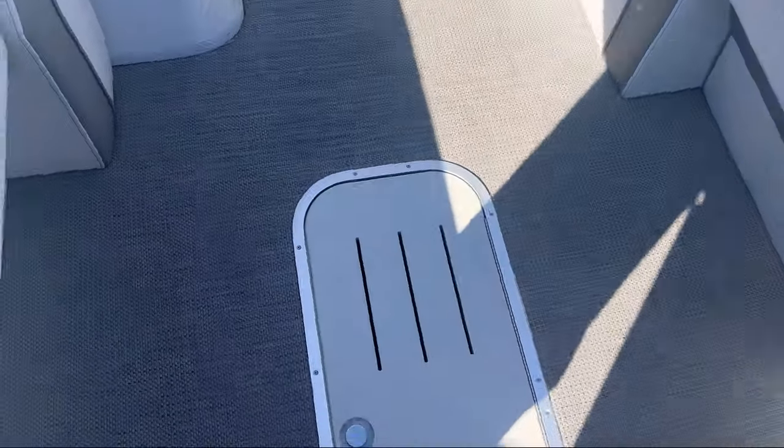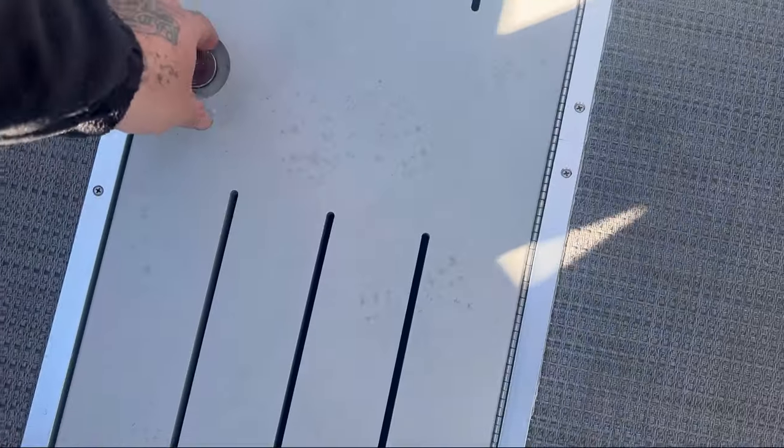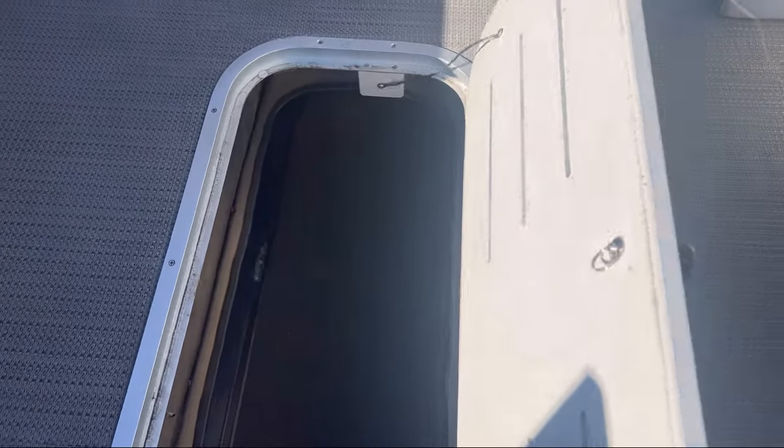Looking down here on the floor, because this is a tri-tune, this has an eight-foot ski locker — lots of room for all your toys: skis, wakeboards, etc. Very cool upgrade to this.